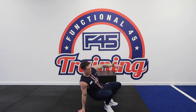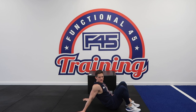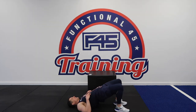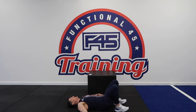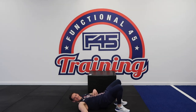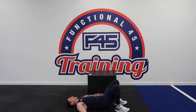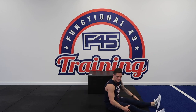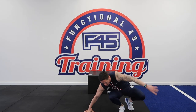Down onto the floor into our glute bridges for the last time. Heels in nice and tight, driving through the heels, hips to the ceiling. Last rep. Last three exercises: incline push-ups, mountain climbers, Russian twists.